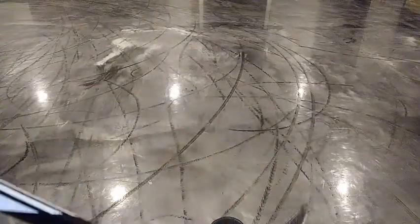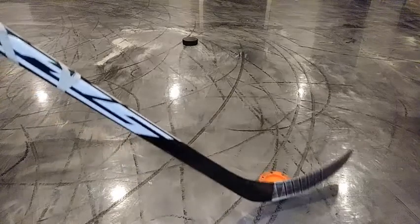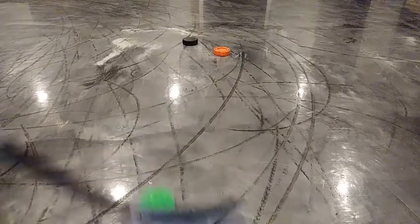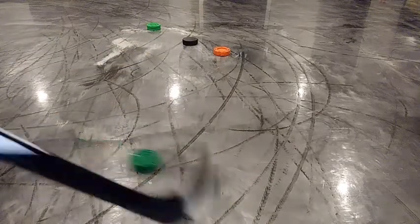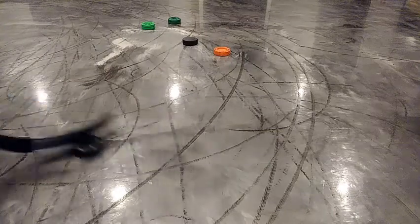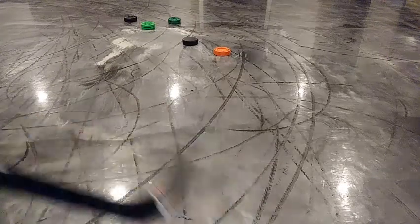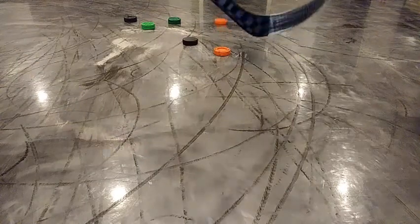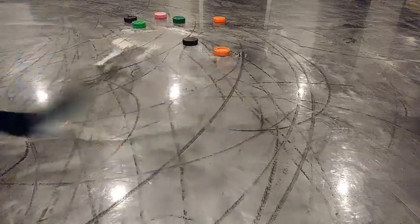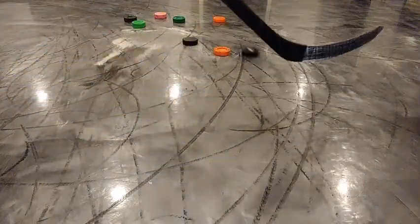Next for the slide test on this surface, we have the regular 6-ounce puck first — obviously not the greatest, it's going to be the worst in pretty much all the slide tests. The green biscuit goes a bit further like normal. The green biscuit snipe, surprisingly, goes about just as far, actually a little bit farther. The roller hockey puck should be around where that is. The PE puck actually slides pretty well — very good for the surface. The smart hockey puck slides pretty much the best, which is very, very good for how much it weighs. But the best is the dangler 2.0 puck, which just obliterates all of them.